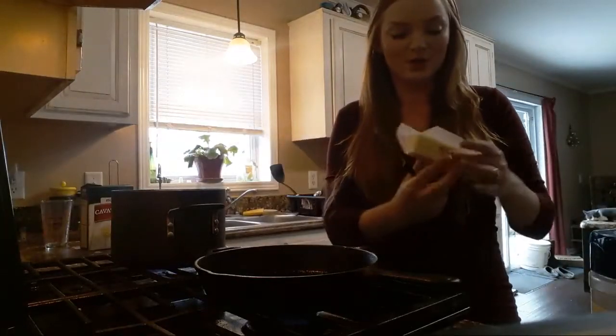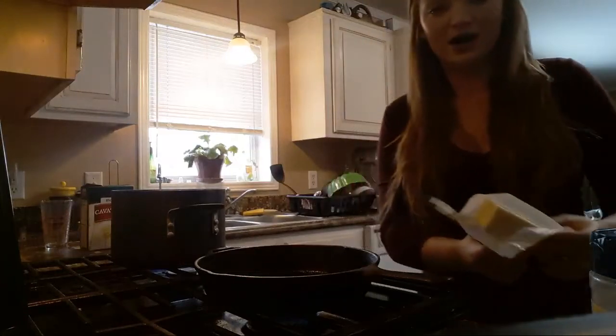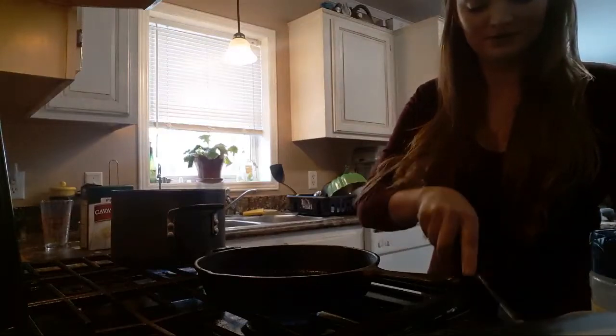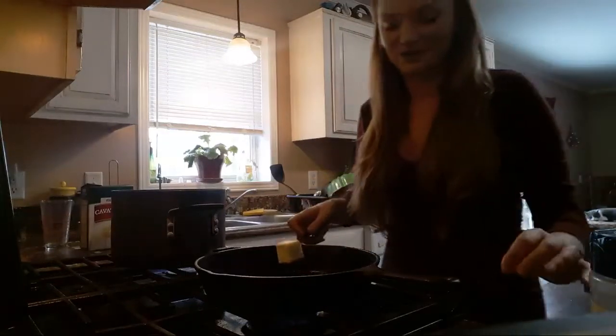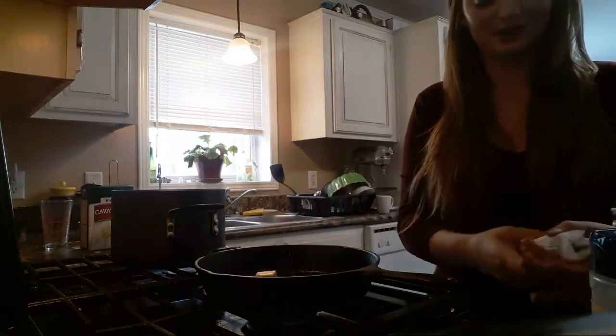Sounds like my oven's ready. I have my turkey in there, it's looking beautiful. So I start off with a couple tablespoons of butter. Every good mac and cheese starts with butter. Nice hot cast iron pan.